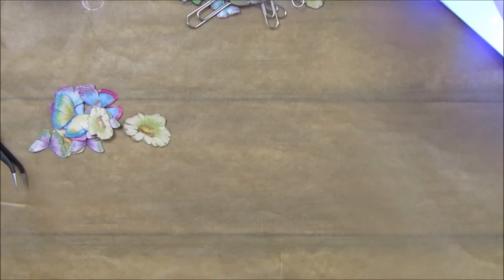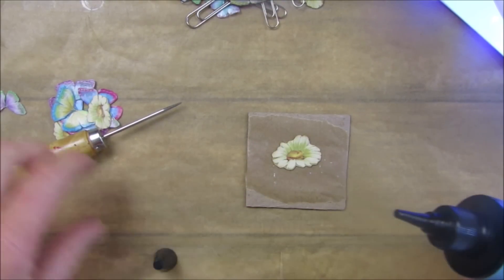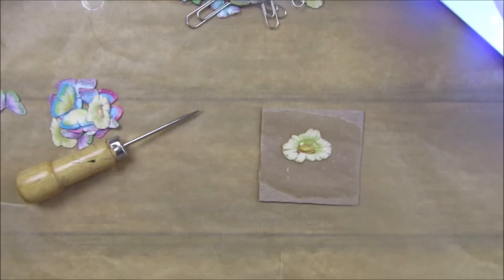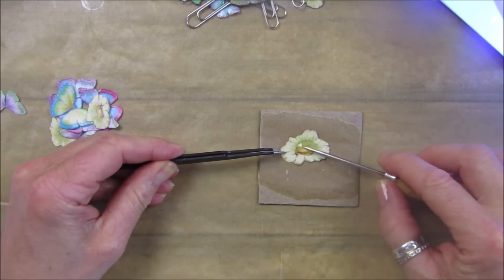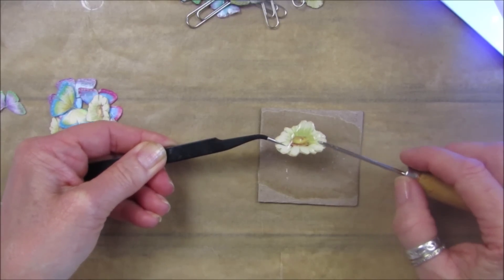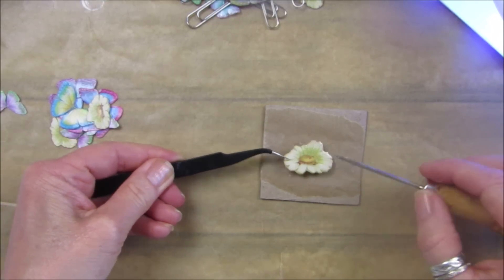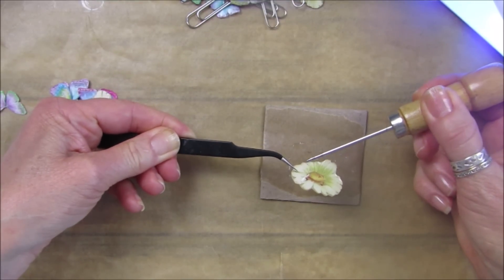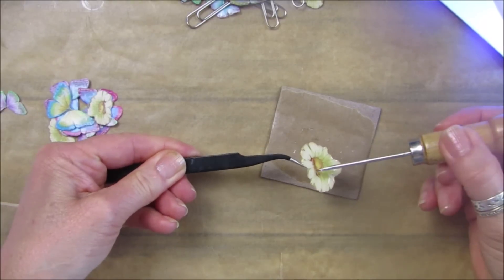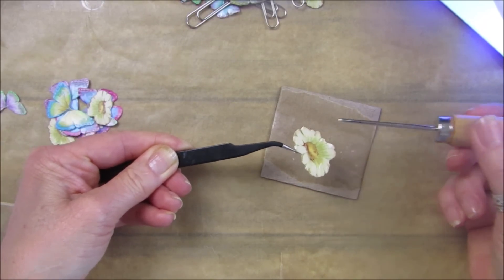I'm going to wipe everything clean and pop it in the little machine for a minute. Let's do a daisy as well - same again. I'm going to put my mask on because it is a bit smelly. The resin doesn't take long; I put it in the machine for two to three minutes at a time. The machine's got 30 seconds, 60 seconds, and 99 second settings. Just make sure it's covered all the way around.